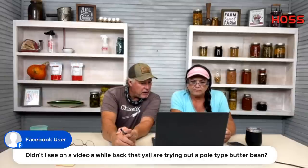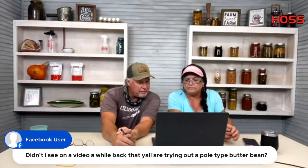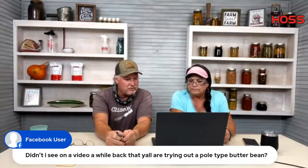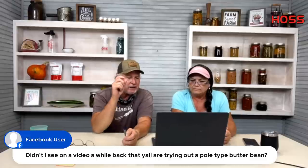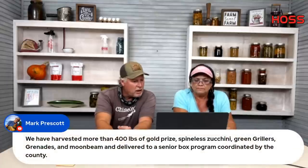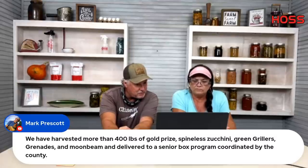Someone asks about a pole-type butter bean video. Yes, I've got a new variety planted and it's growing well — it'll probably be the end of the year before we know the total results. It's a small regular-sized speckled butter bean, which is exciting.